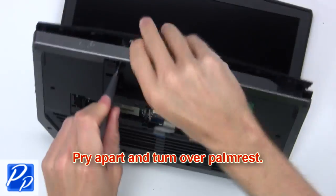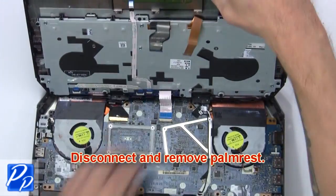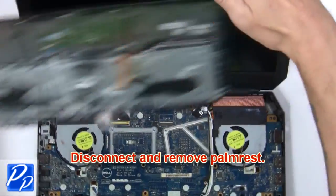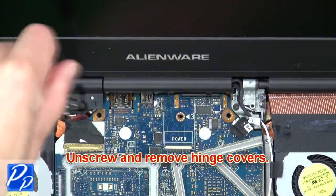Now pry apart and turn over palm rest. Then disconnect and remove palm rest. Now unscrew and remove hinge covers.